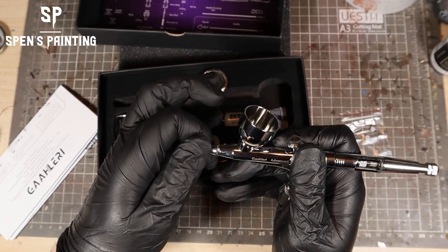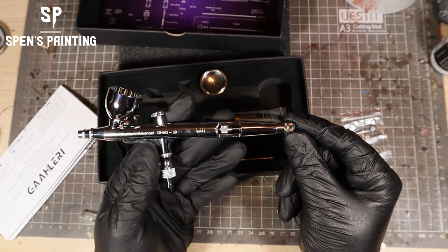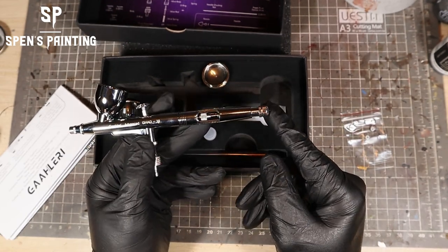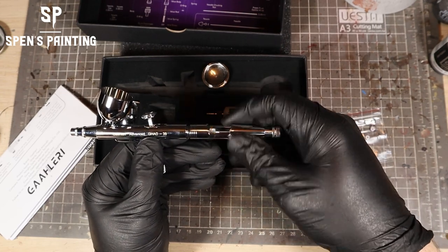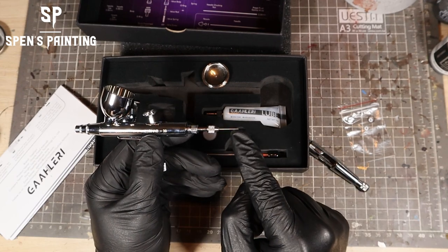At the rear of the airbrush, we can see we've got the cutout in the back section, so you can see the chuck and the needle. If we unscrew that back section, you can see the needle a bit clearer in the chuck, so that gives it a bit more access. That's what controls the paint going backwards and forwards out of the airbrush.